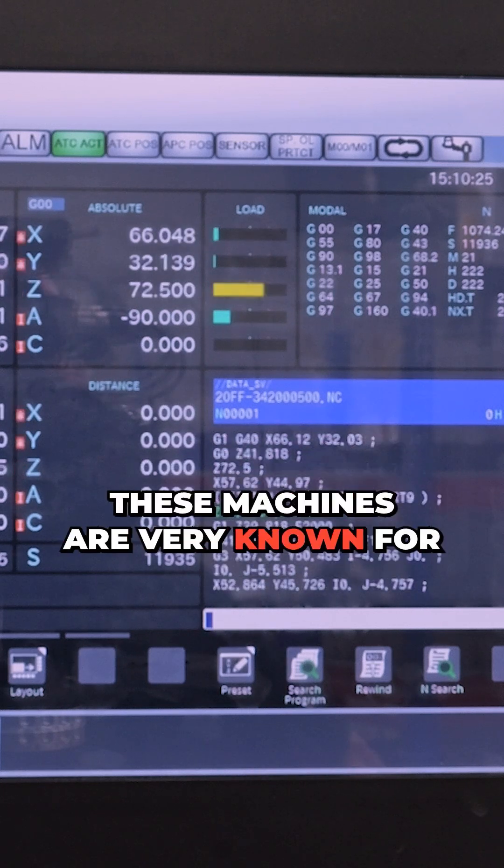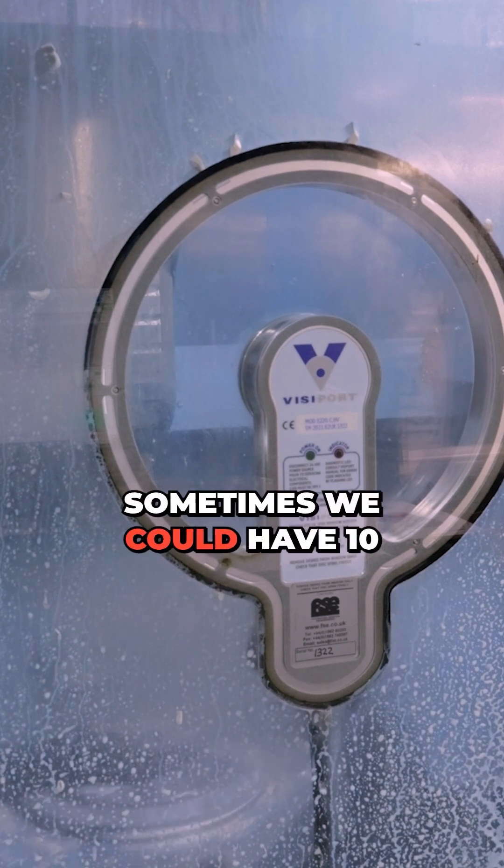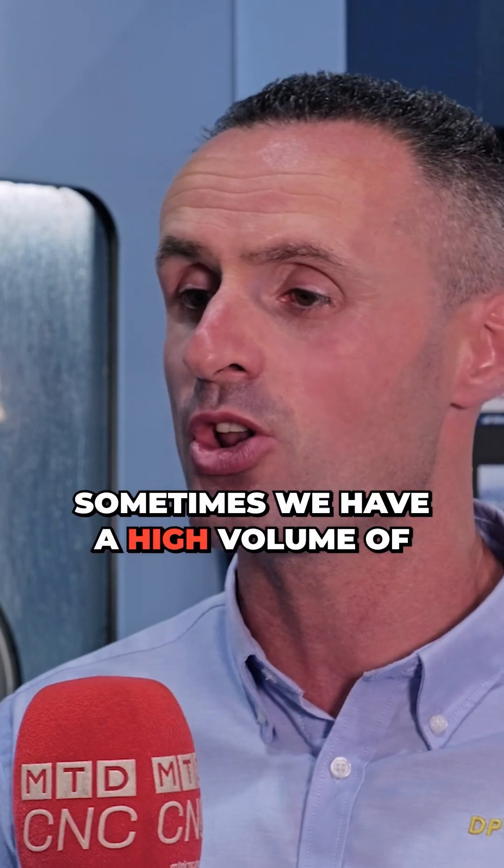These machines are very known for high volume, but we do a mix of both. Sometimes we could have 10 different jobs running, and sometimes we have a high volume of one job running.